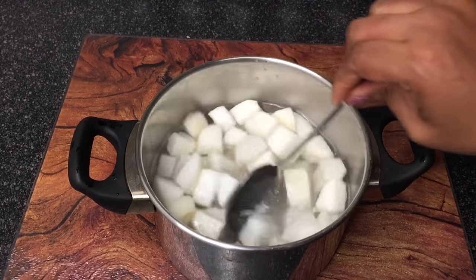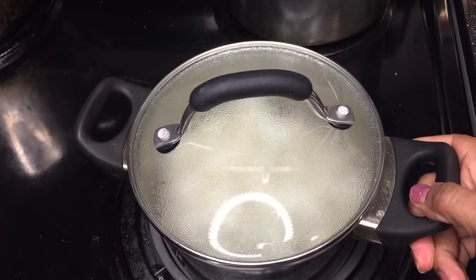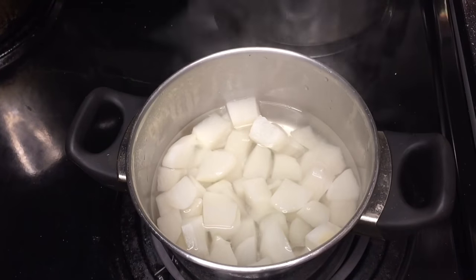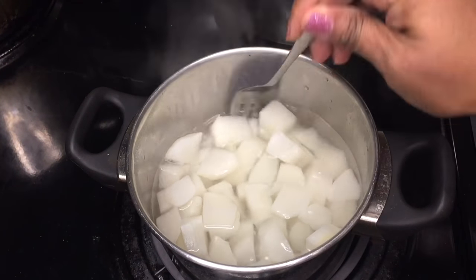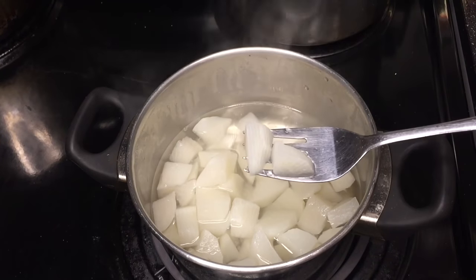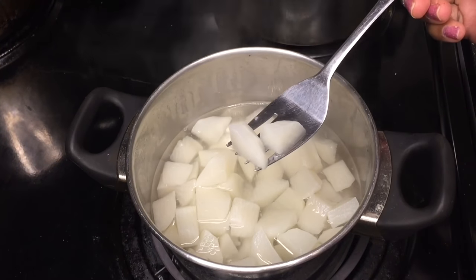Once you get the salt right, place on the stove, bring up to a rapid boil, then reduce to a slow simmer and allow it to cook for 10 to 15 minutes. You will be able to tell they're done by the color going from pure white to an off-white translucent color.